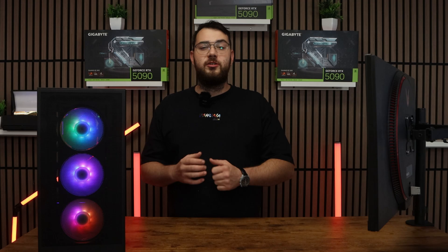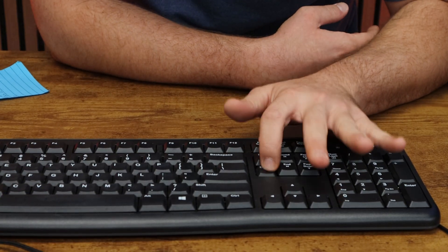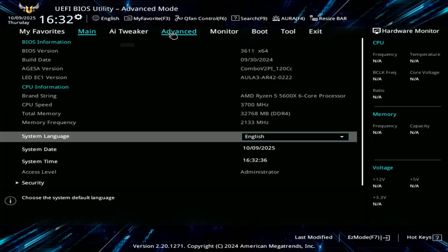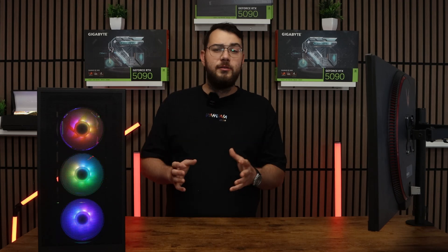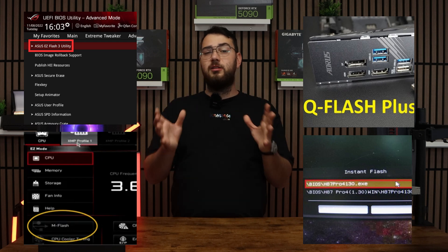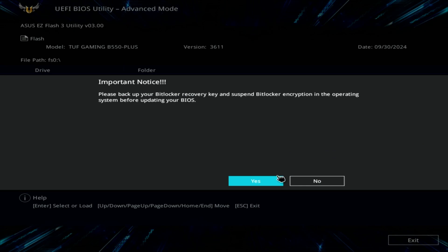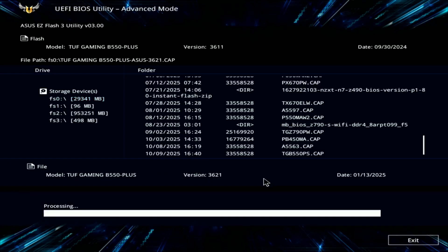Once this is done, go ahead and restart your PC. When your computer boots back up, spam the Delete key on your keyboard until it boots into the BIOS. Every brand's BIOS looks a little different, but you're looking for something like Easy Flash, M Flash, Q Flash, or Instant Flash — it really depends on your motherboard. Inside the flash utility, select the USB drive and choose the BIOS file you copied earlier. The system will ask if you're sure, so confirm and click OK.